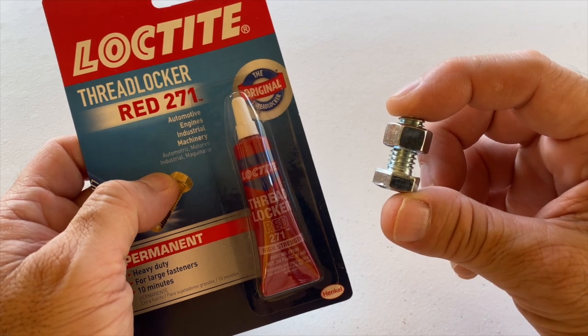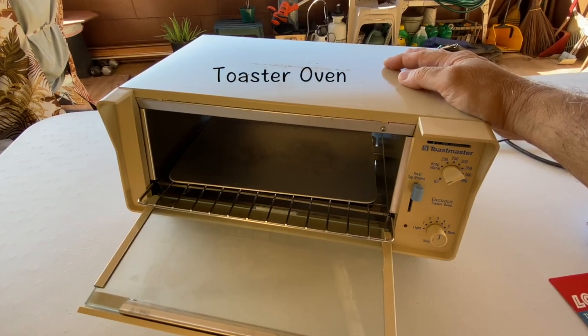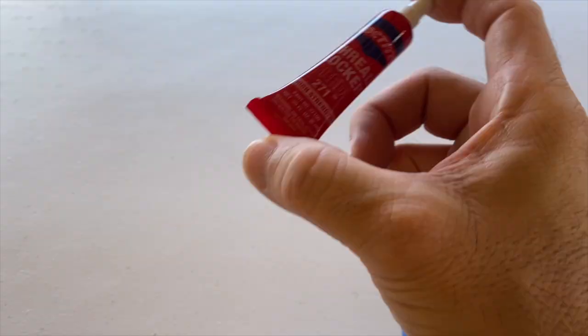What will happen if Loctite Red 271 is heated in a toaster oven? Let's find out.